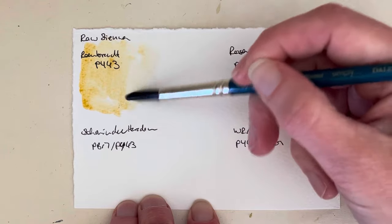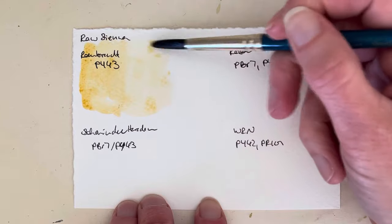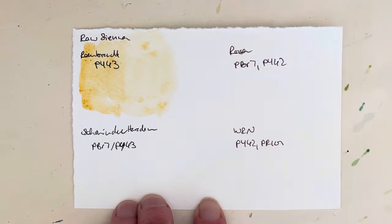It's quite interesting — these four all have a slightly different formulation, I think. Yes, I'm writing that down. So that's quite interesting.